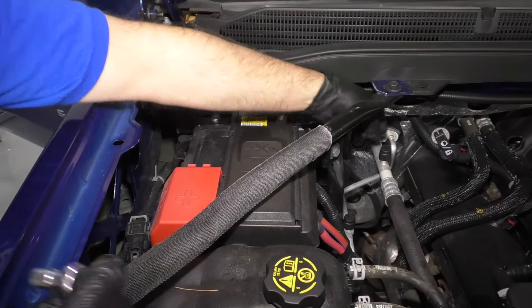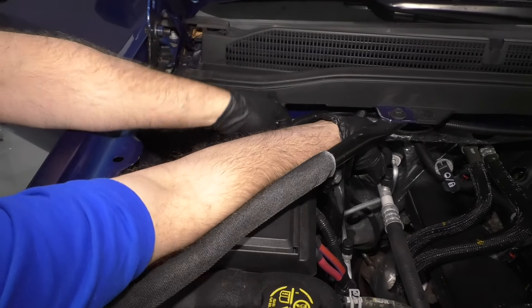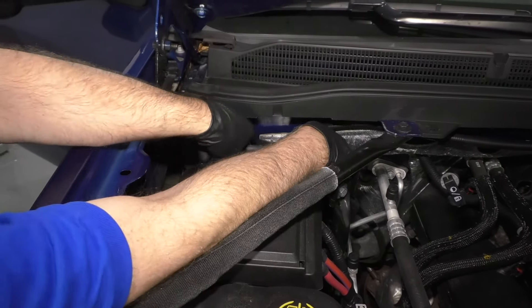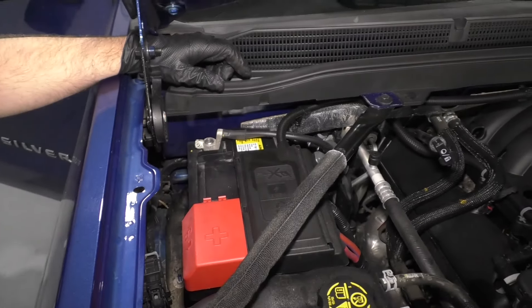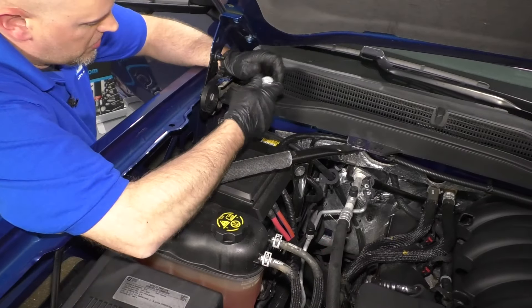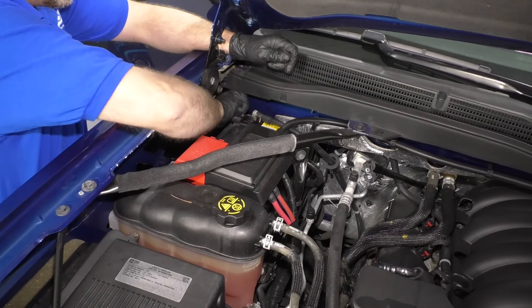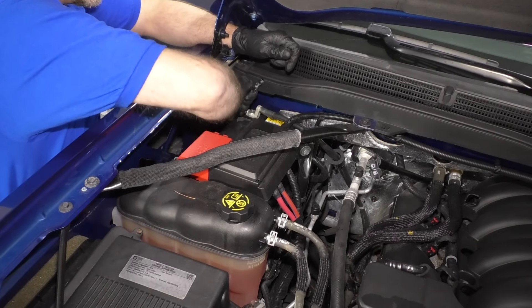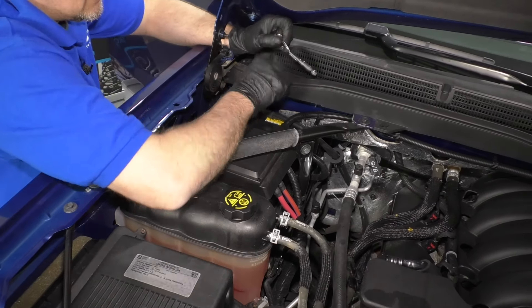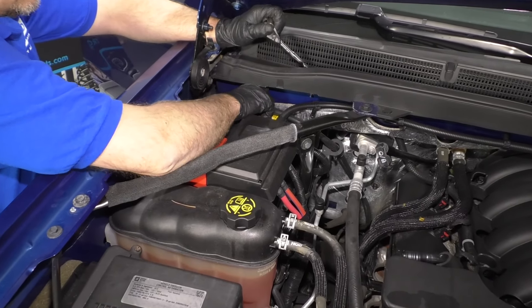Now we'll just hook up the battery. Get the negative cable, slide it through here, get it in position. Take a 10 millimeter socket and ratchet and tighten this up — just get it snug — then grab the negative terminal and wiggle it to make sure it's tight, and it's good.